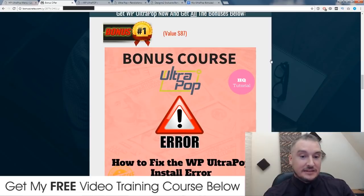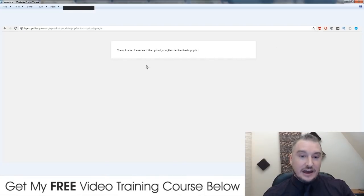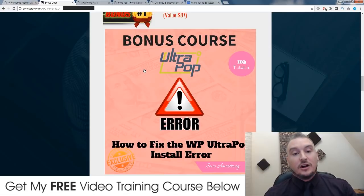These bonuses are not available anywhere else apart from through my link. I made these so that you can get the most out of WP Ultra Pop. Now, when I was trying to install Ultra Pop, I came across an error. If you know what this means, you'll probably know how to figure it out — well, I didn't. So I spent a good hour trying to find out how to fix this error when I tried to upload the plugin, and I finally cracked it and I've put all of my thoughts together inside of this bonus training video.